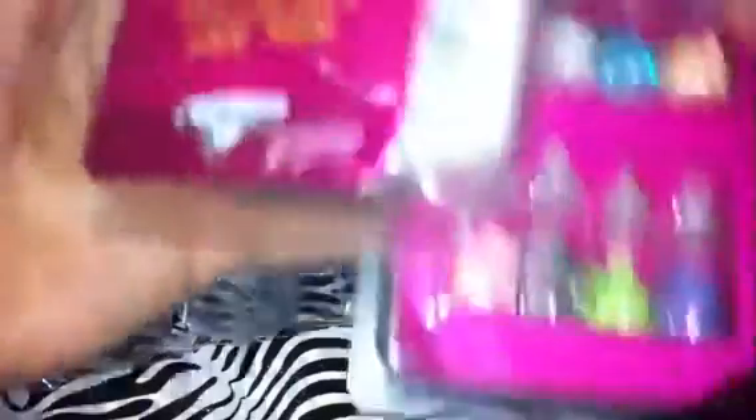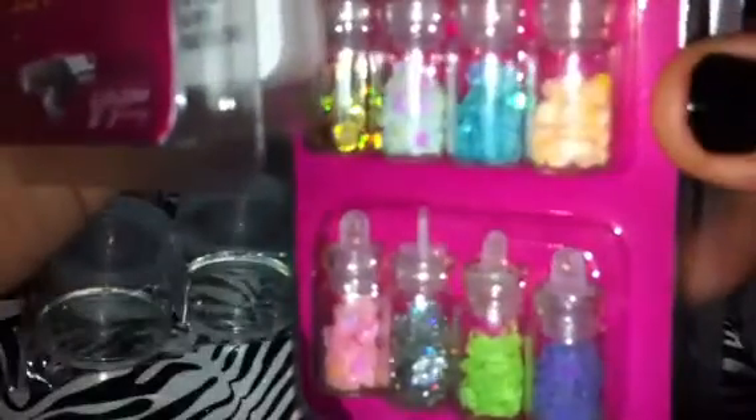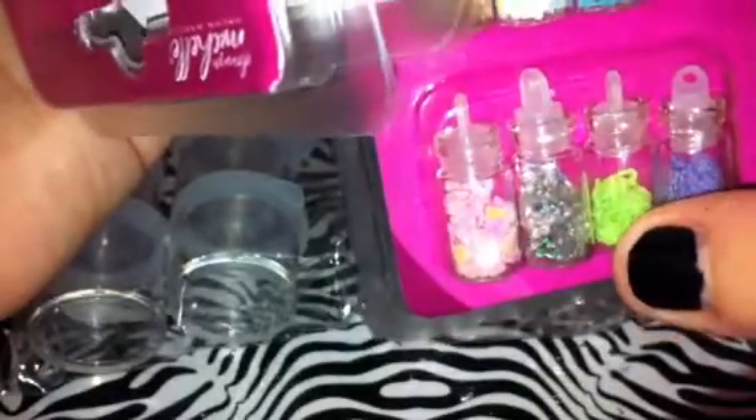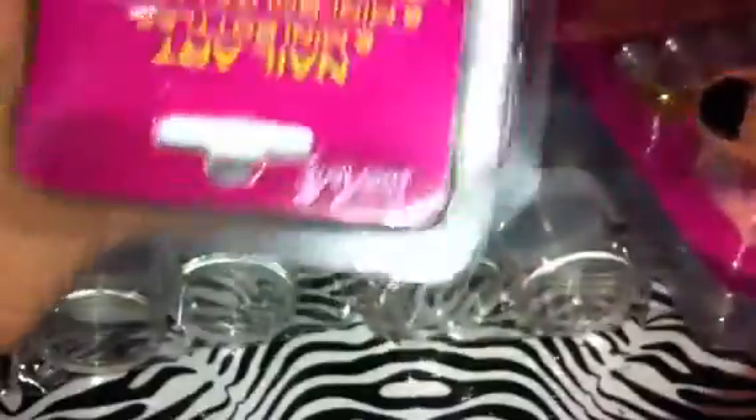And then I got three more of these - the Spangles. It has the hexies, the hollowed out hexies, another set of hexies, the iridescent white flowers, the purple flowers, the cut-out hearts, the hollowed out stars, and then more hearts. These other two are the same, so I got three more packs of them.